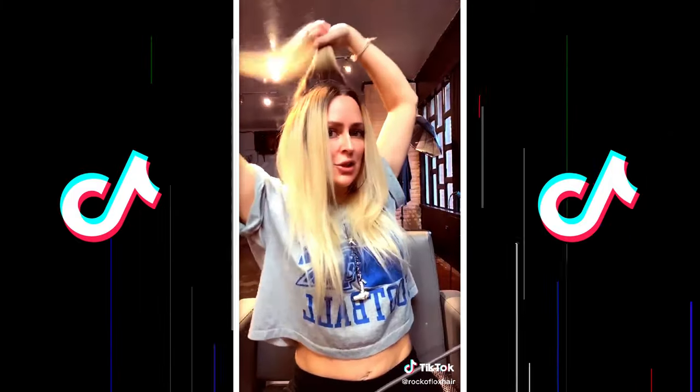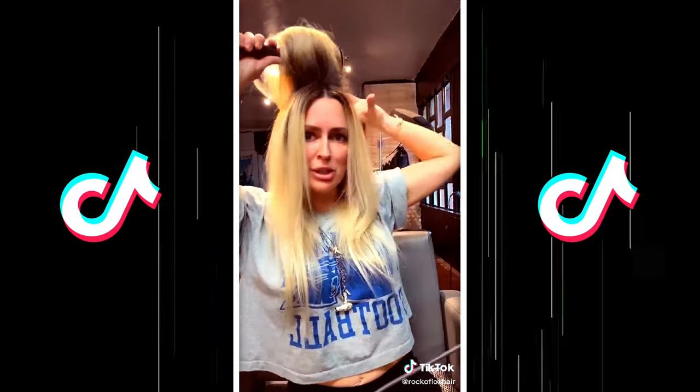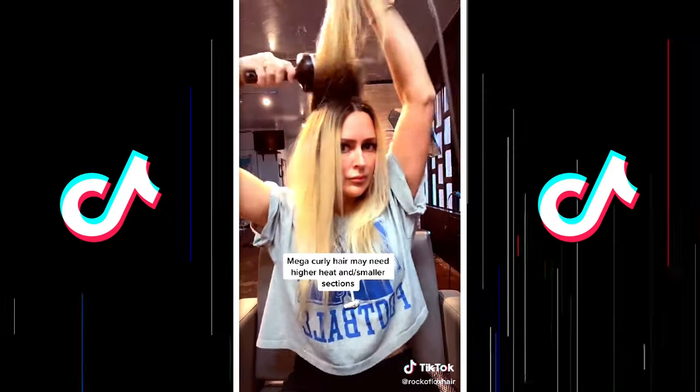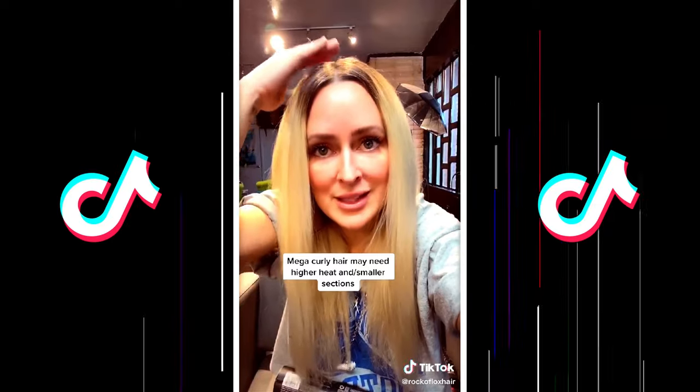Finish with the sides, grab a huge section in the back and round brush it together. For the flyaways on the top, just lightly hair spray them and gently pat them down.